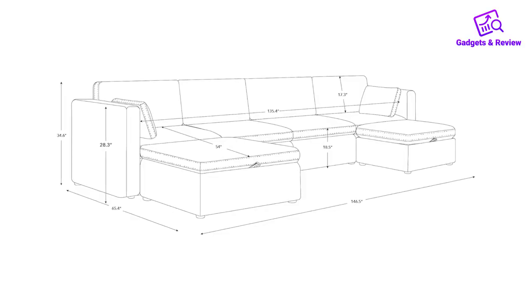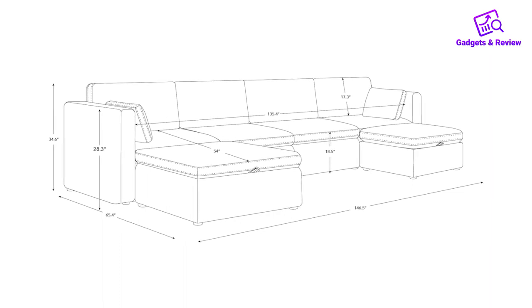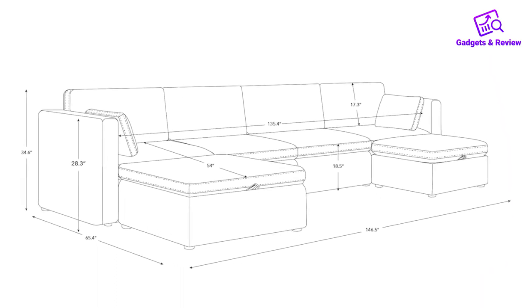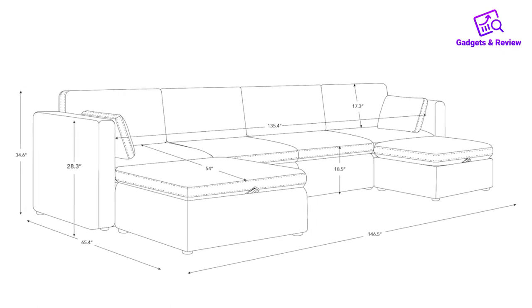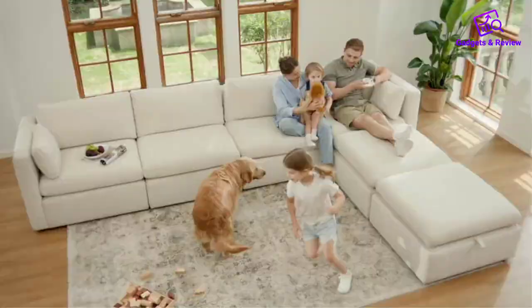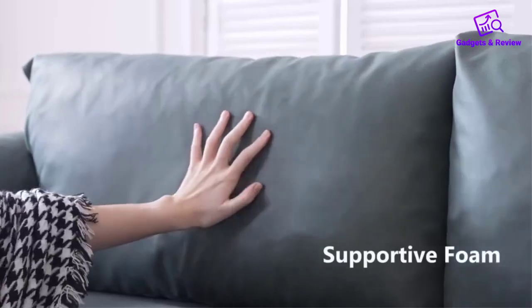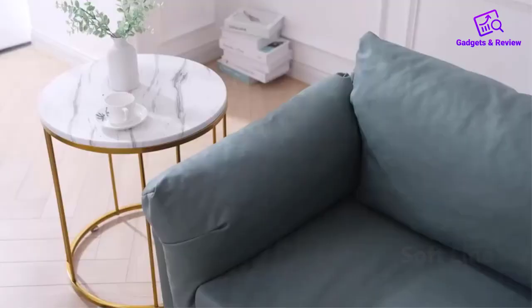The individual seat dimensions of 34-inches wide by 21.5-inches deep by 18.5-inches height ensure a comfortable and supportive sitting experience. Versatility is a key selling point of this modular sofa set, as it can be easily rearranged to fit various room sizes and configurations. The modular pieces are designed to accommodate different occasions and gatherings, with the option to pull out the armless chair as a standalone piece.